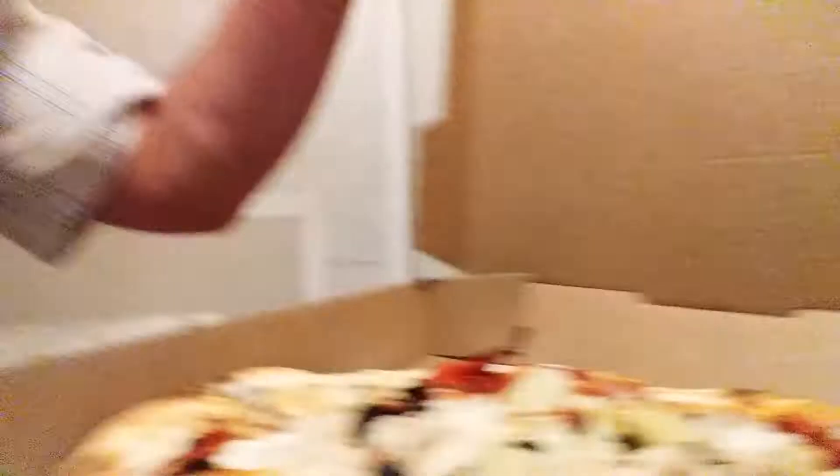Okay, here's a little quick pizza review — Pie Five action. It's a build-your-own type of pizza franchise. Let's see how this nice little slice here. Not too bad.